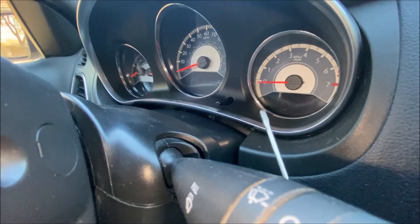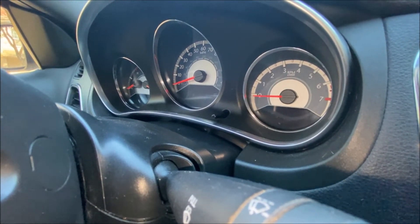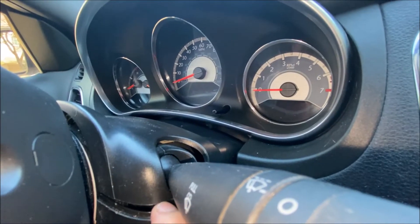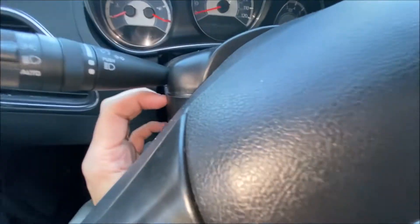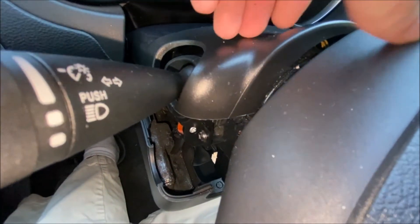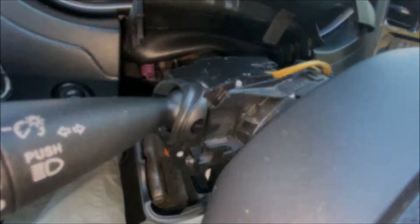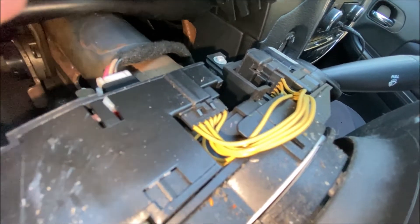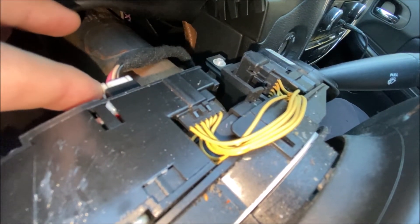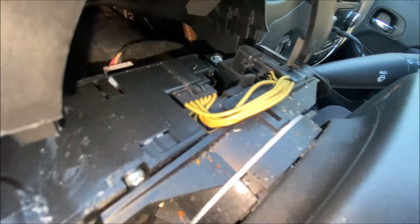Once you have the screws out, take a small flat tip screwdriver and wedge it in between the seams here. The two parts will just come separated. Do that on both sides and the top part will come free. You do not need to pull it out — just lift it up out of the way. To get the multi-function switch out, you just have two electrical connectors, one on each side.